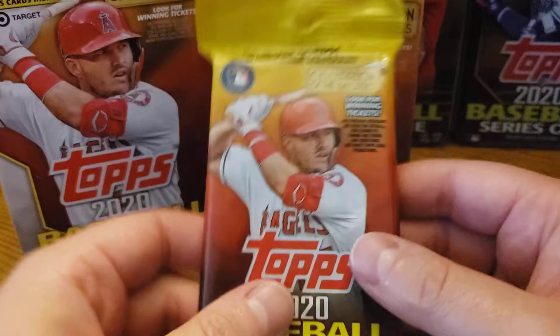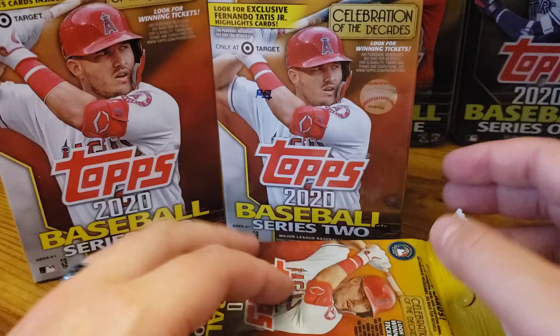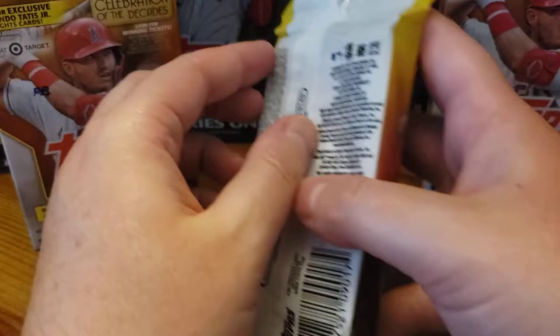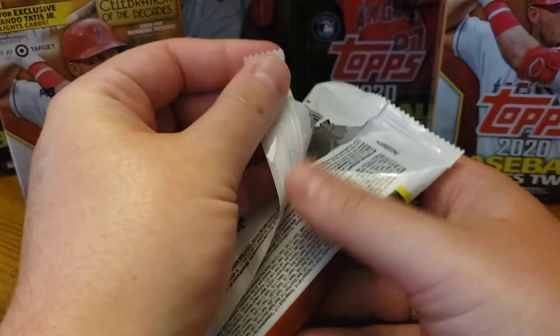So we're going to skip the gravity feed pack and just do these three, because I think these are the three that are really what you should be looking for when you go out for retail. We're going to start with the fat pack, then the hanger, then the blaster — so we can kind of see what's going on here.